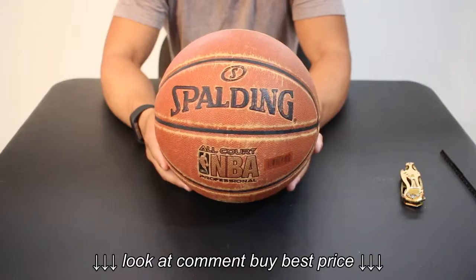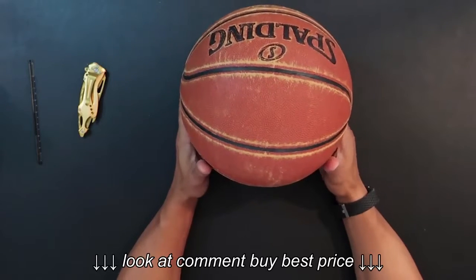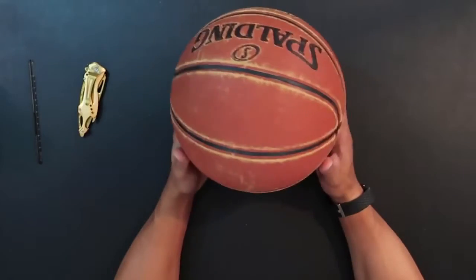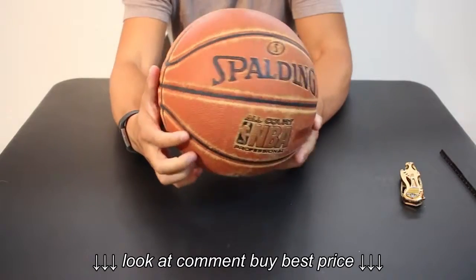I'm playing on a paved court, so that's concrete, similar to a sidewalk. It's not the asphalt like the black street — it's like a paved court, and you guys can see there's massive wear spots everywhere.